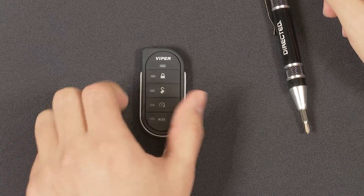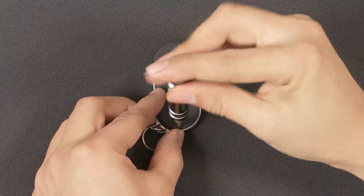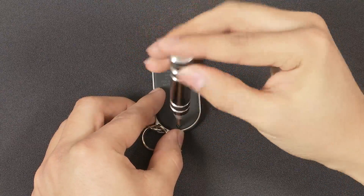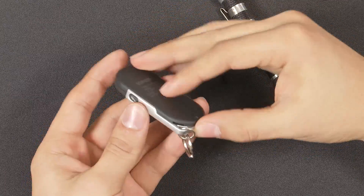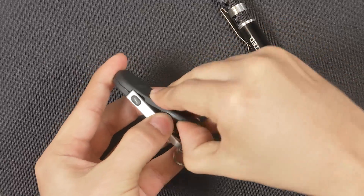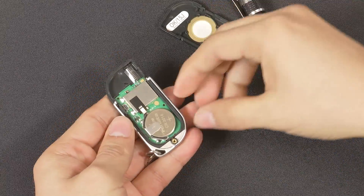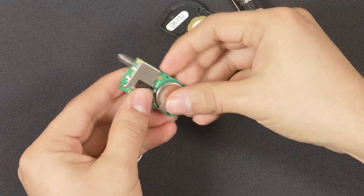To change the batteries in the 7856V, start by removing the screw on the back. Then use your fingernail or another flat object to pry the backing off. Remove the board from the case and take out the batteries.